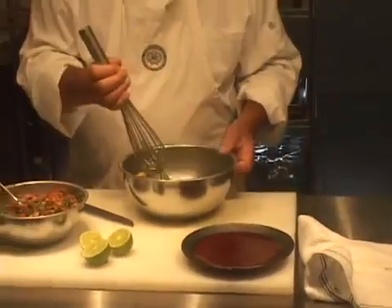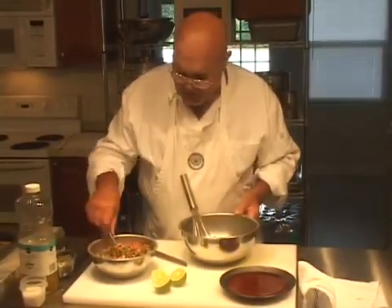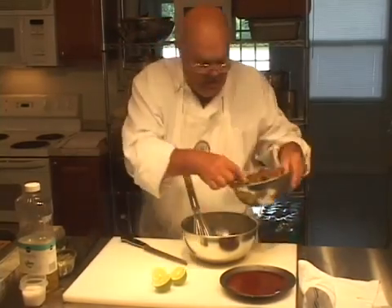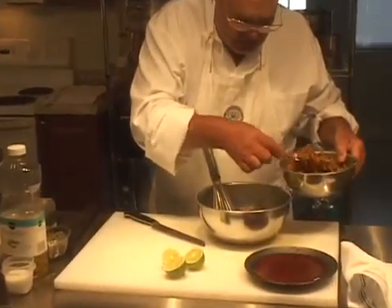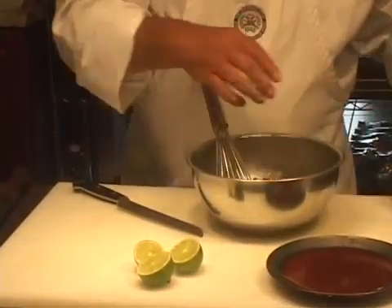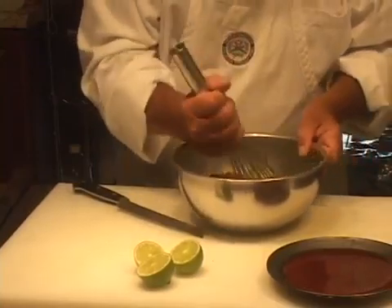This is traditionally mashed up in the bowl. So we have four medium-sized avocados. We're going to add one, two, three, four heaping tablespoons, or a little more than a quarter of a cup, of the pico de gallo, or a tomato salsa.